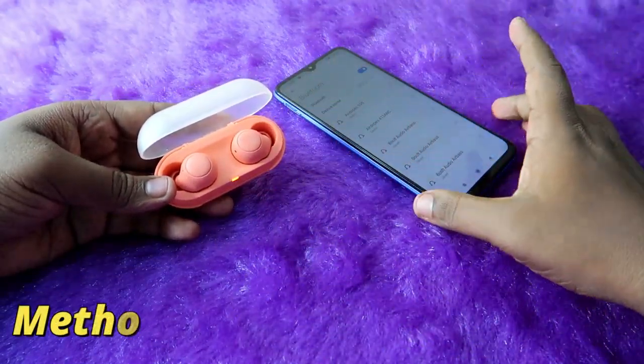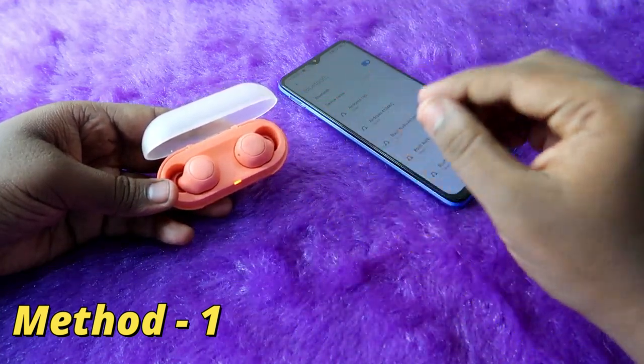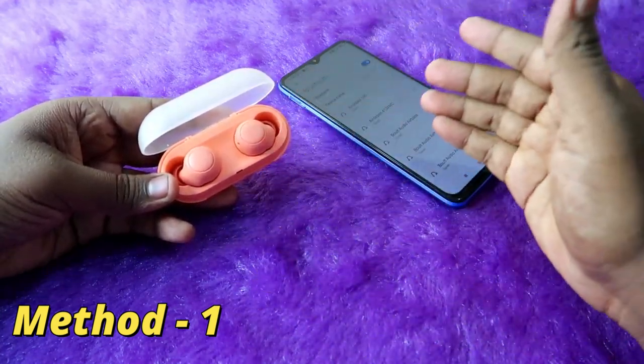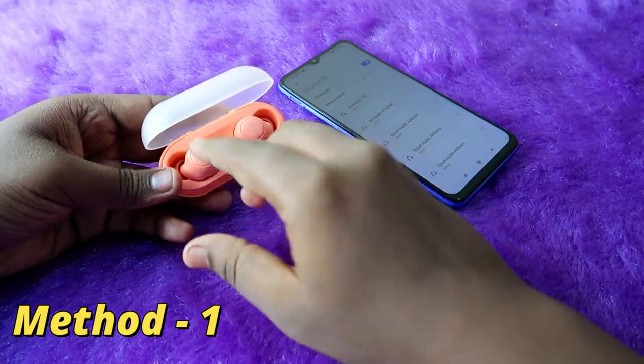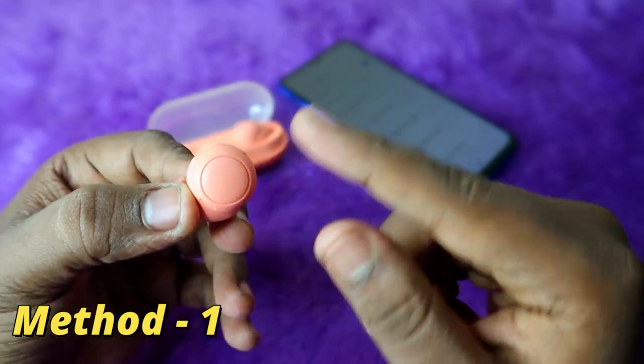Now, Method 1: resetting only the earbuds. You need to do the reset process one by one for the left and right earbuds. First, take the left earbud. On the left earbud's multi-function button, press and hold for 20 seconds.